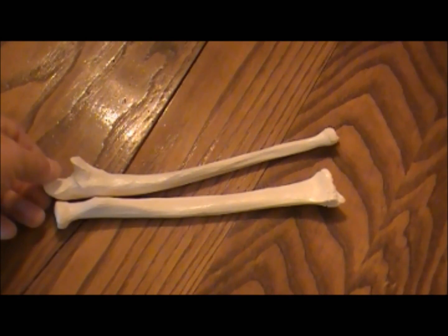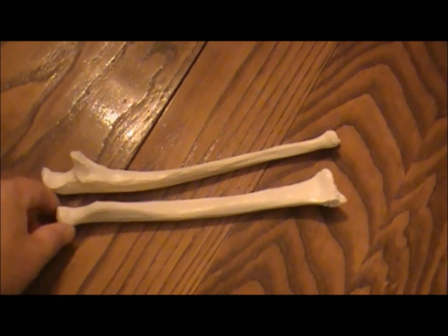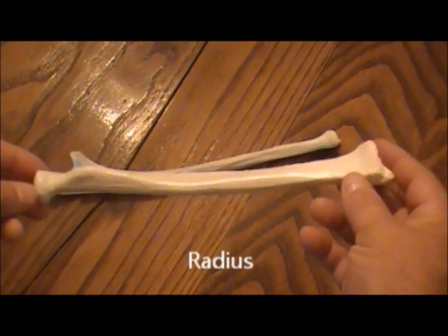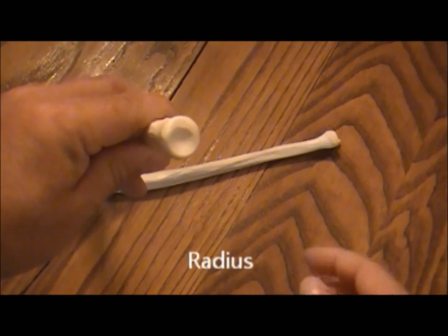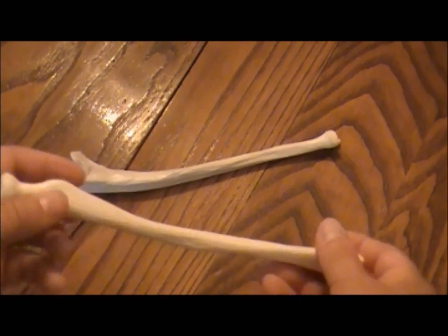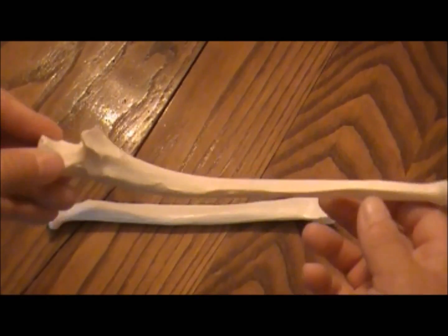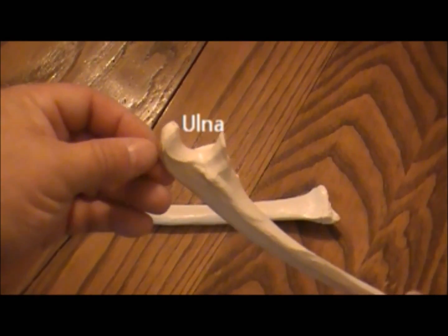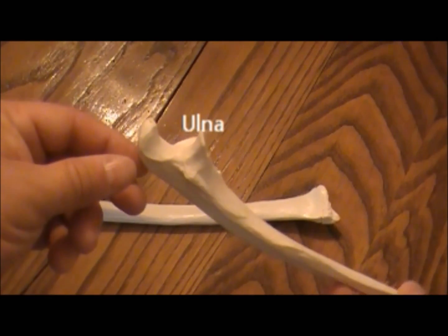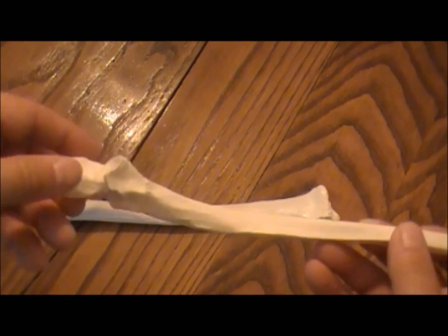You have two bones that make up your forearm. Going from lateral to medial, you have the radius — a good way to remember the radius is it has a rounded end, and every circle has a radius. Medially, you have the ulna. A good way to remember this one is the little hook-like portion right here; it looks like the business end of a monkey wrench. Because it looks like the letter U, it should help you remember that is the ulna.